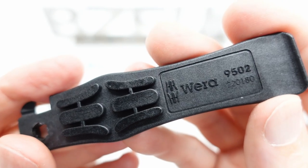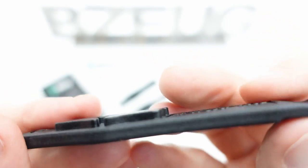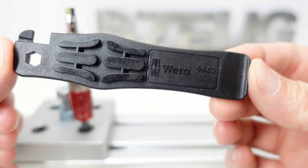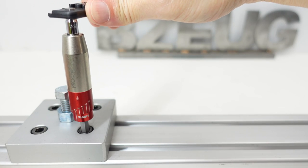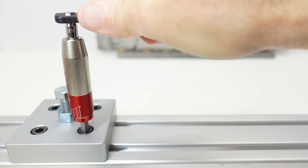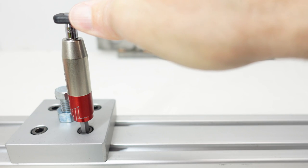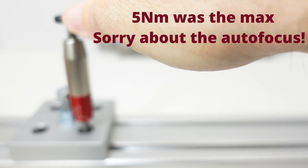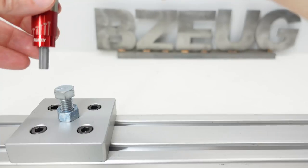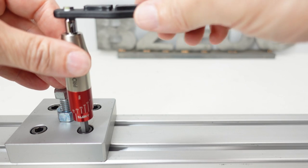I'm going to sacrifice one of these 9502s to find out the maximum torque before it reams out. Testing the Vura 9502 — it's starting to strip out... and it is stripped. So these are about 5Nm max, and now it won't even do 4Nm.